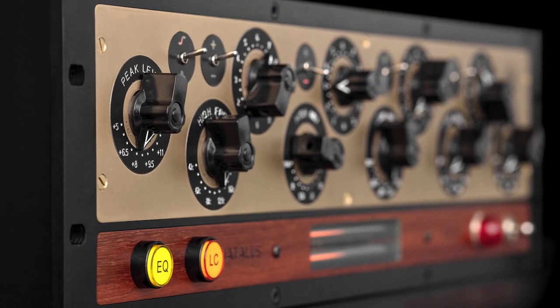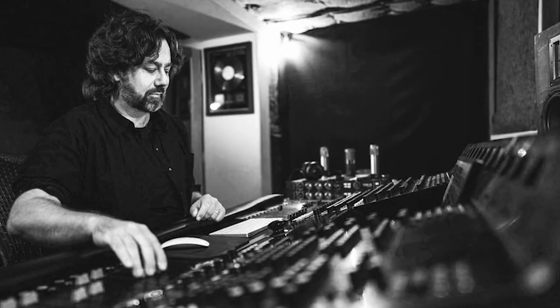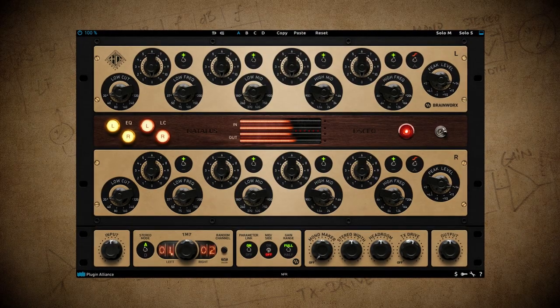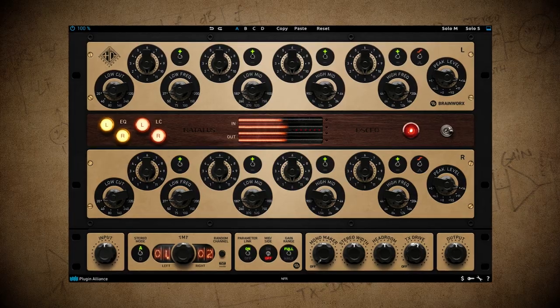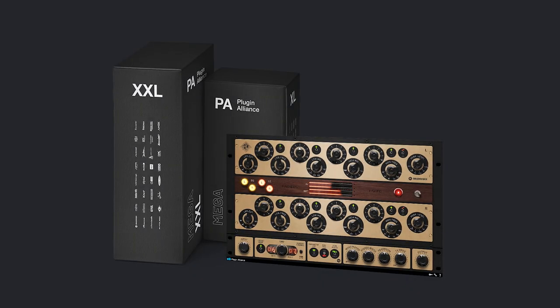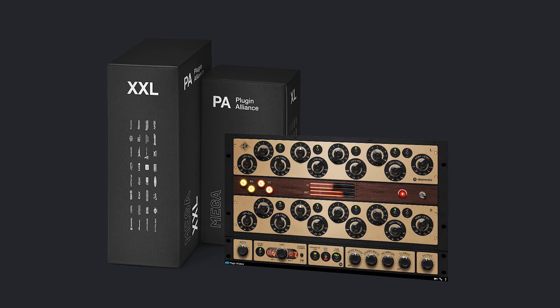Himself and his partner Rod Doyle have been making some really cool-sounding analog gear, and the first one to be modeled ever — the Nautilus EQ — is now part of the Plugin Alliance family. You can try out this plugin for yourself for free for two weeks over at plugin-alliance.com, or if you're part of the Mega Subscription bundle, it is now just part of your Mega Subscription at no additional charge.